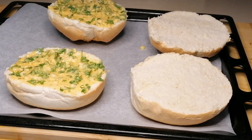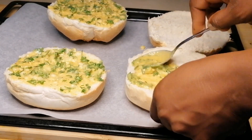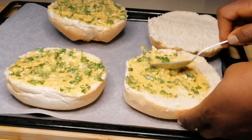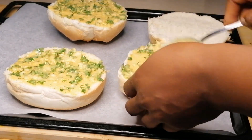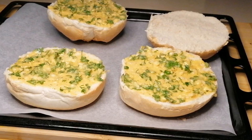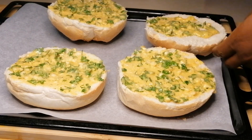After cutting the bread, transfer to a baking tray lined with baking paper, then spread the mixture on the bread. I've preheated my oven to 180 degrees, so place this in the preheated oven and bake at 180°C for about 20 to 30 minutes, or until the top of the bread has turned golden brown.